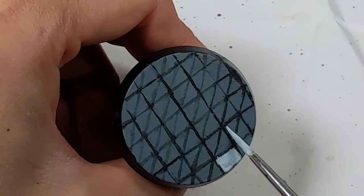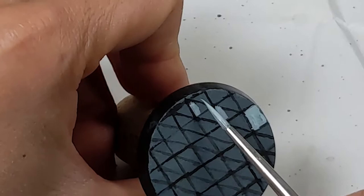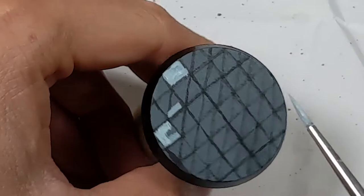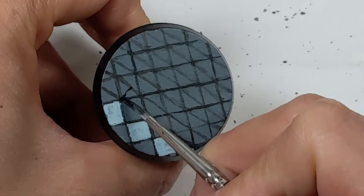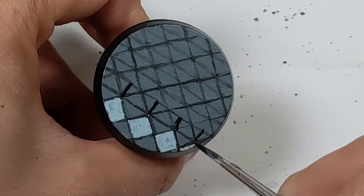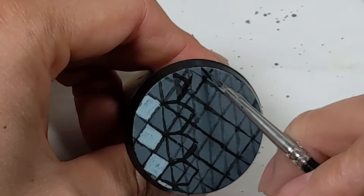I blocked in the first column of square tiles with a light grey. Starting from the corner of the squares, I'm drawing in the hexagons using the midpoints of the reference hexagons. After outlining the hexagons, I drew in the next column of squares.